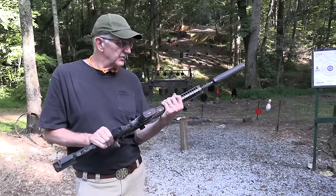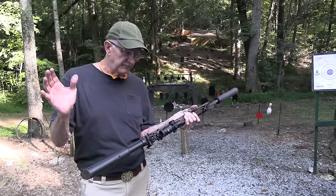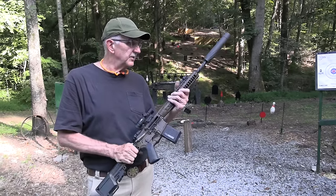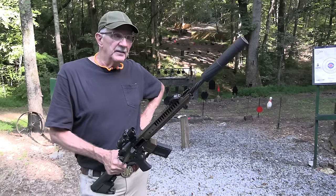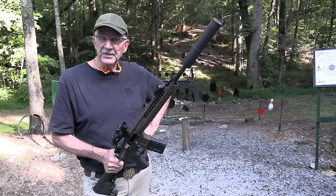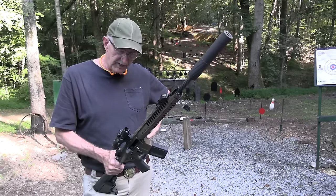So anyway, the old LWRC, and specifically this is the 6.8 A5, 6.8 SPC II — if you didn't know that. And again, it's got the twisted barrel, and that makes it shoot better, having rifling on the outside of the barrel as well as on the inside. I couldn't resist — the old dad jokes have to come out.